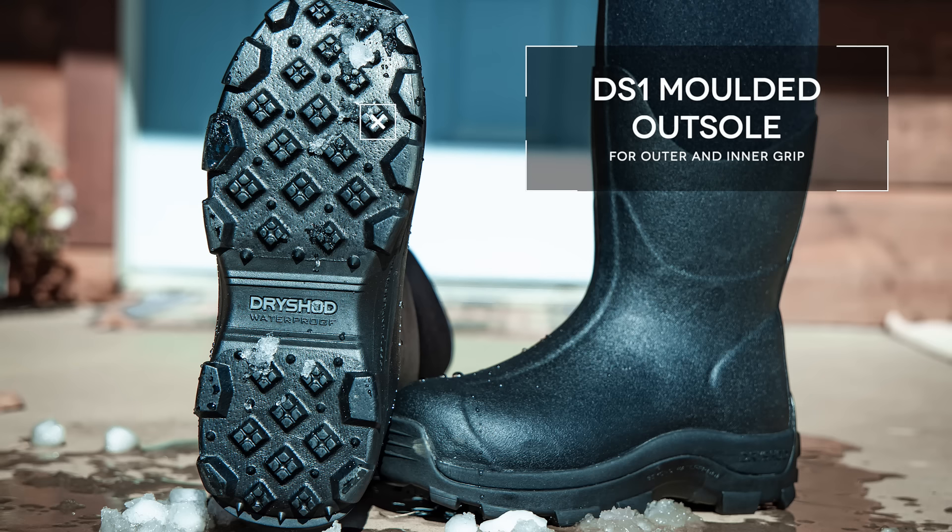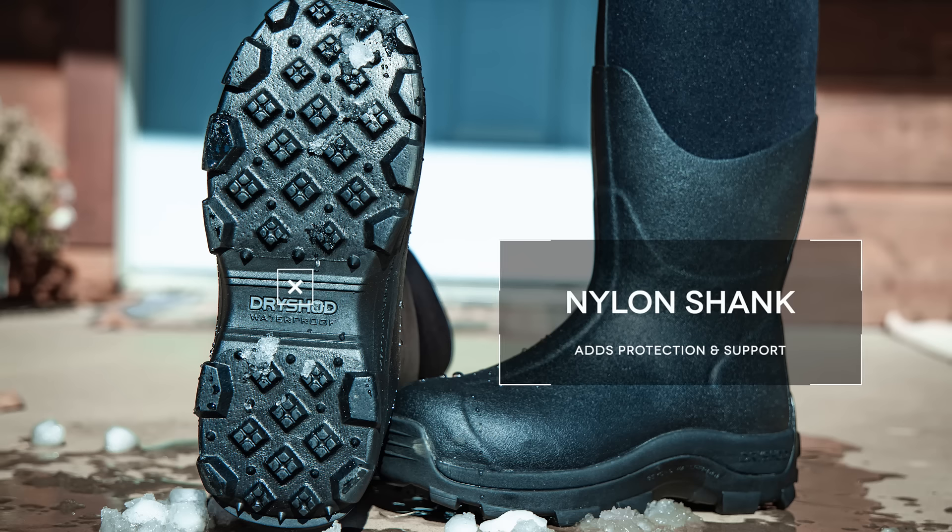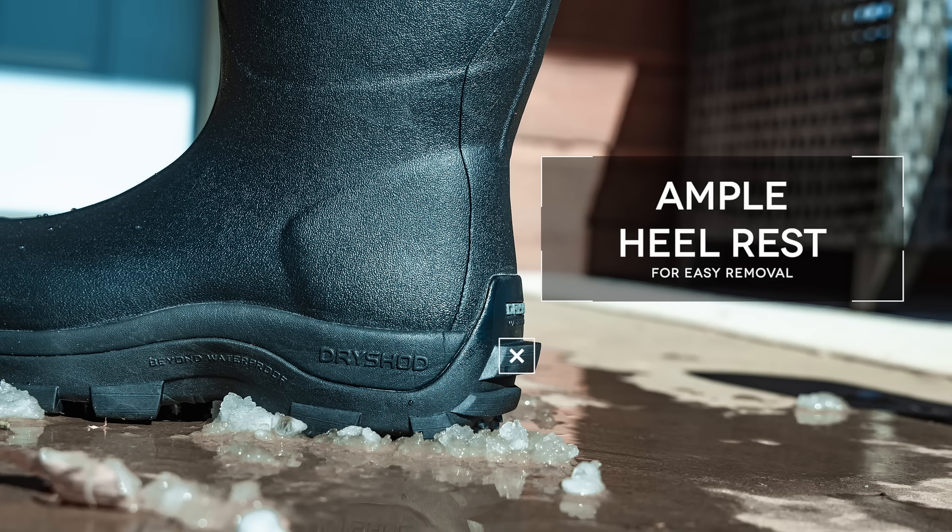It features a DS-1 molded outsole for outer and inner grip. It also features a nylon shank and ample heel rest for easy removal.